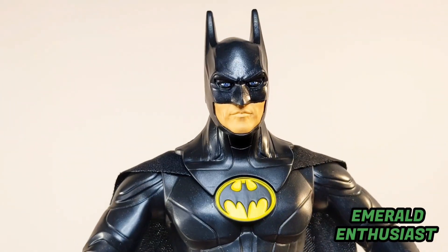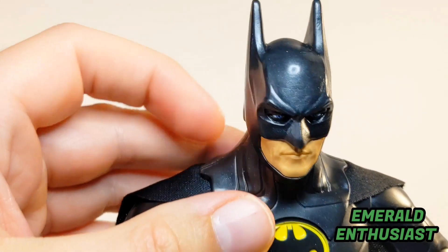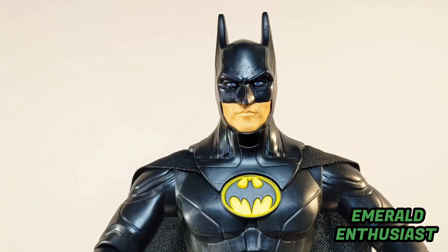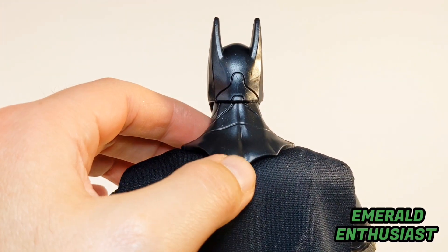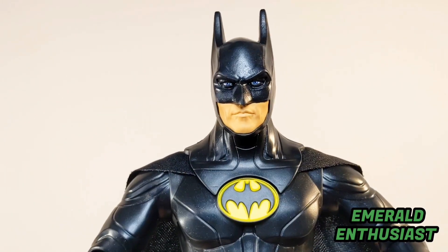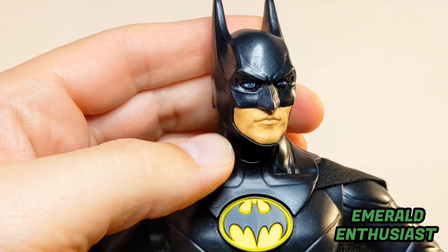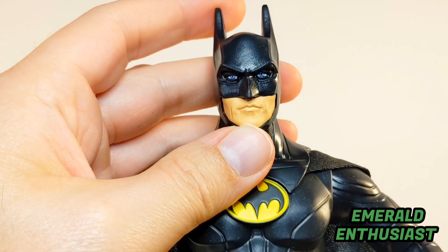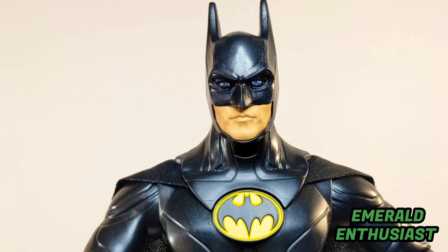Now let's look at the head sculpt, and I am thoroughly impressed here. First of all, it seems like the cowl has been layered over the cape, and that gives this figure an element of realism — I really appreciate that. Just like with the torso, there's plenty of detail on the back of the cowl. You can see all of these lines that have been sculpted in, and I'm very impressed with the way the ears look. The eyes don't look lifeless, and the skin tone looks realistic. Some collectors will be very impressed by how much this looks like Michael Keaton — you can definitely see his mouth and jawline represented here.